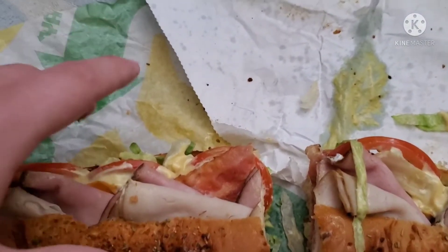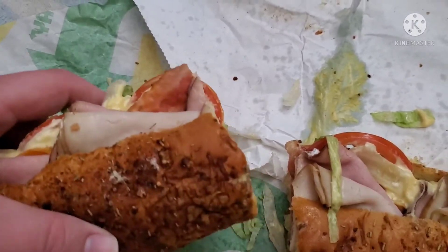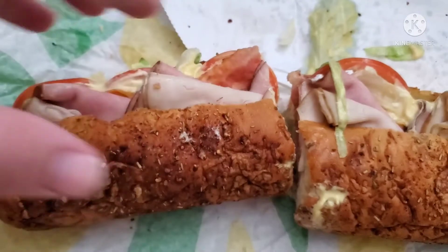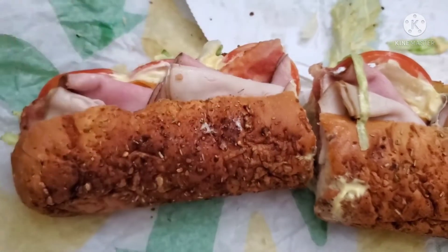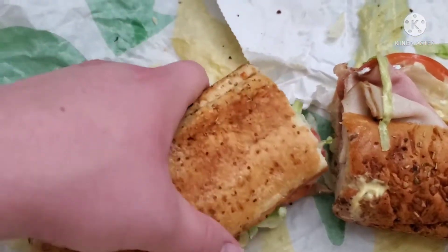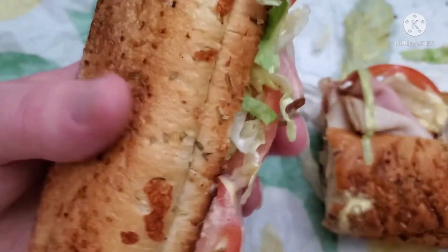Tastes okay so far. I don't really know if I like the tomatoes or not. And it might be a little bit thicker than yours because I did put some extra meat on there, but just the same meat I already had on it, so it's not really that big of a difference. But let's try this out, shall we? Let's take a bite.